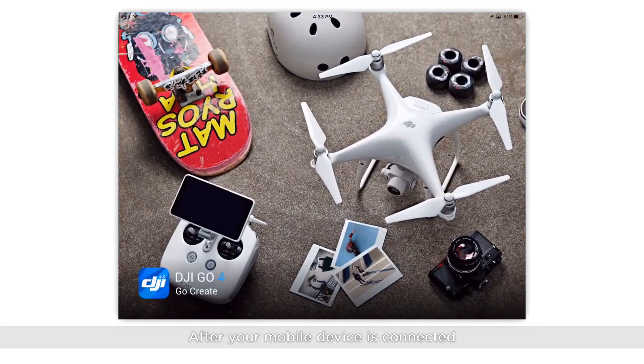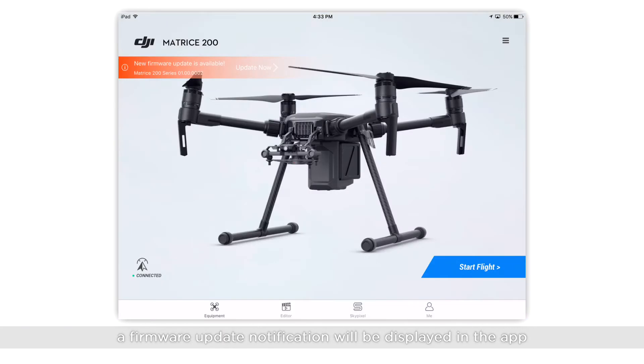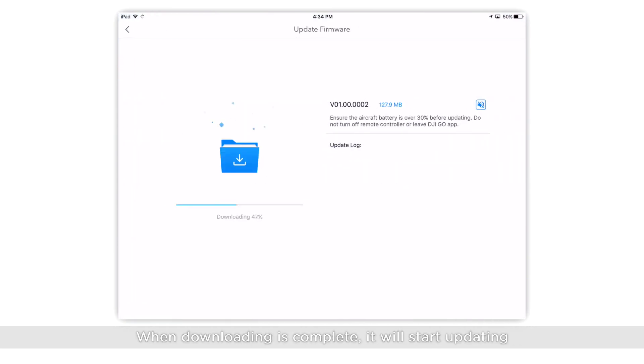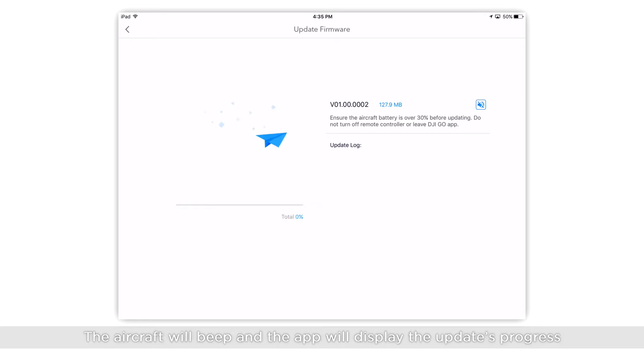After your mobile device is connected, a firmware update notification will be displayed in the app. Tap Update Now. When downloading is complete, it will start updating. The aircraft will beep and the app will display the update's progress.